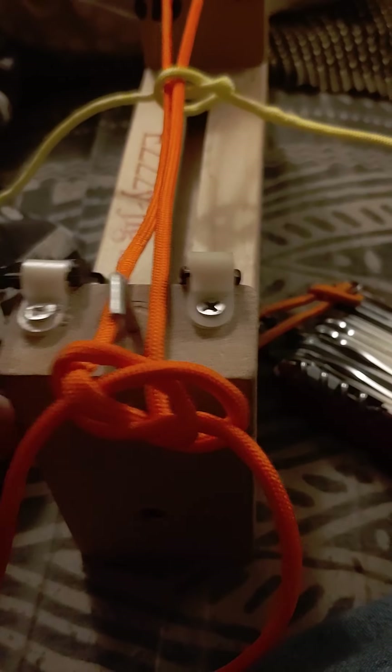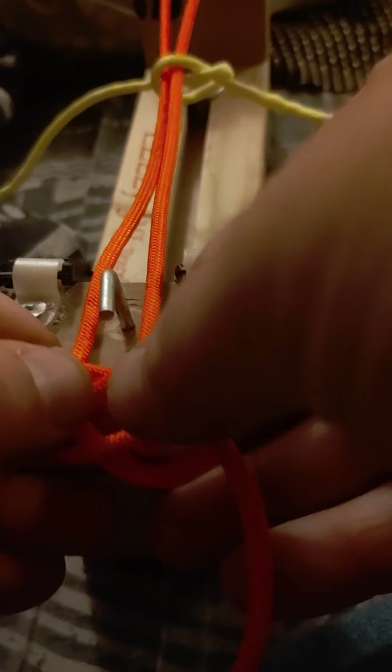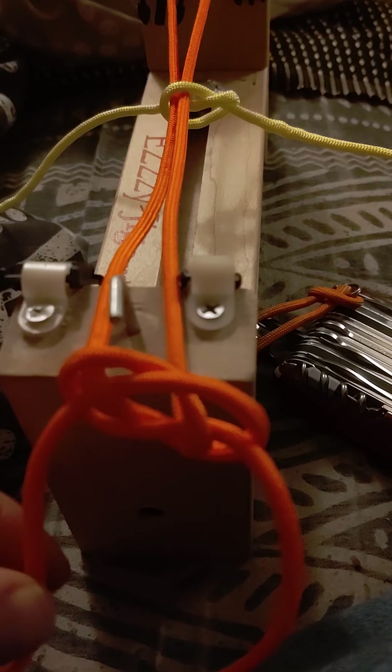We've got an ornamental knot right now. It's kind of neat. Looks neat.